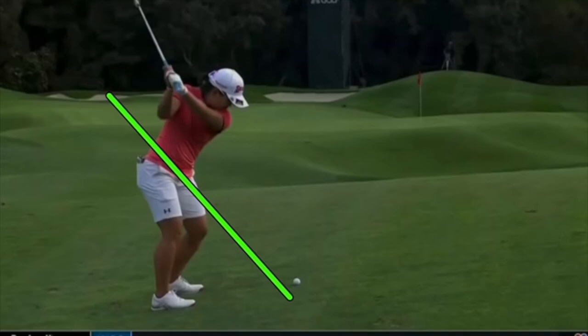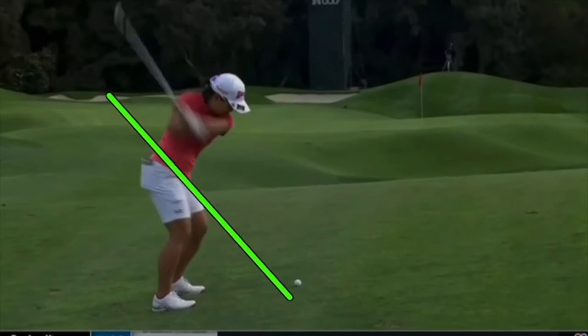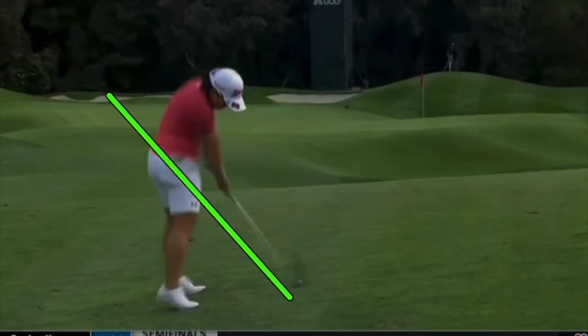That down move we see from a lot of players — where they start to change direction and move slightly downward — allows them to really put pressure downward into the legs and into the ground to create force and stability. As she starts this down move, that down pressure allows her to go into the transition without using the arms too much, and if she stays down she's going to be okay.